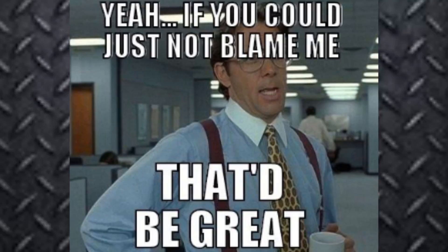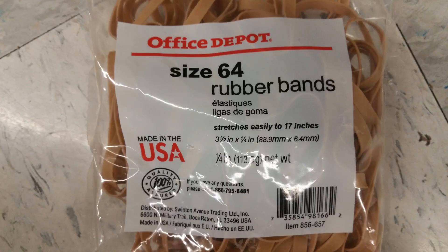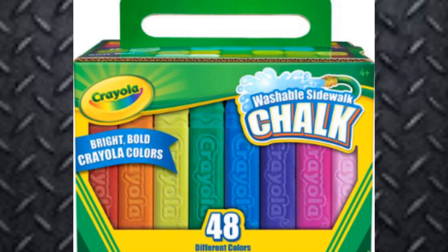Do not do what I am doing with this grinder. Aside from some thick rubber bands that you can pick up at Office Depot and some sidewalk chalk that you can buy at Walmart, Walgreens, or Amazon, that is all that you will likely need.